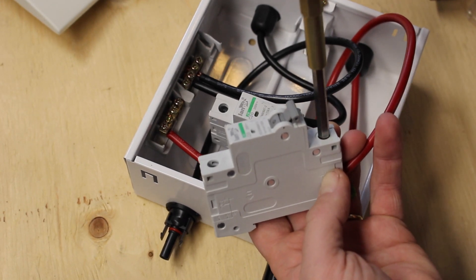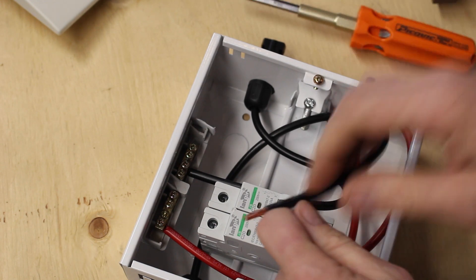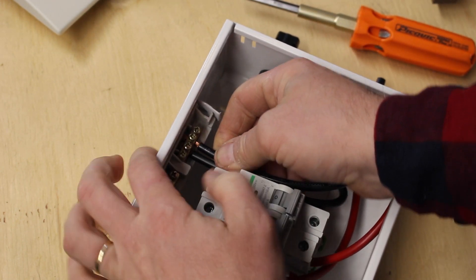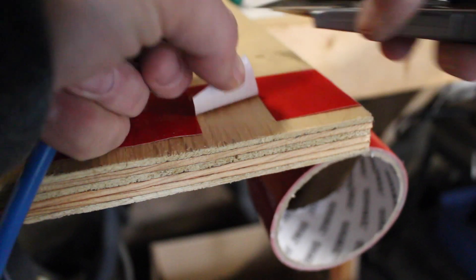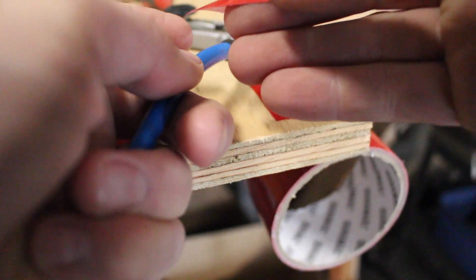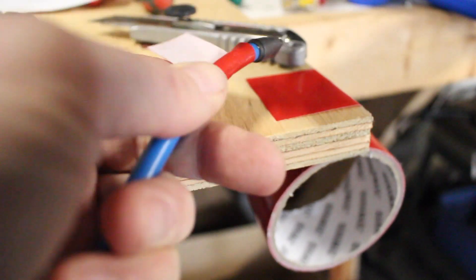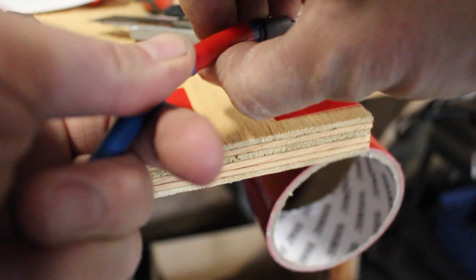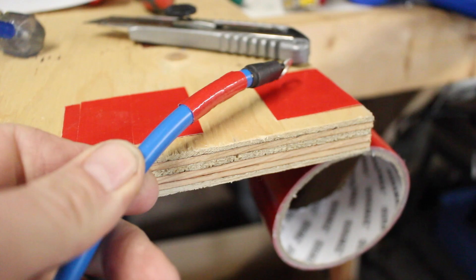The power coming in from the solar panels first goes through these DC breakers, which can be used to isolate the panels from the rest of the system. Keeping track of polarity is very important in these systems. I'm using colored tape and also writing the polarity right on the DC breaker box.